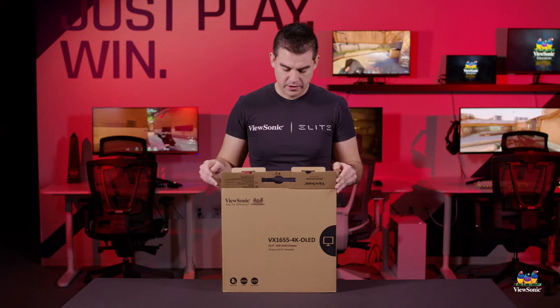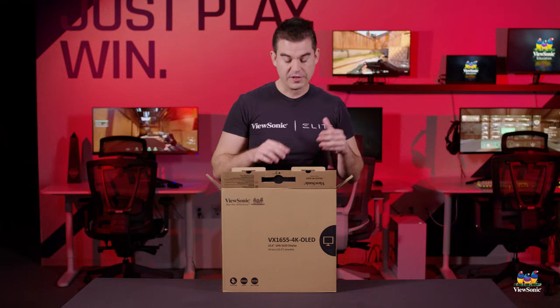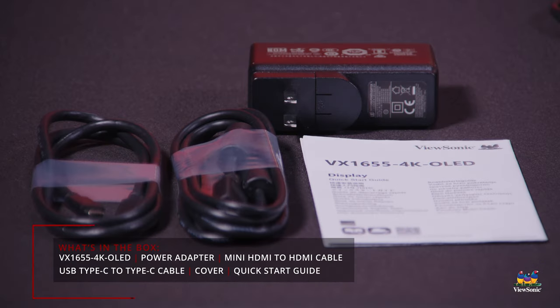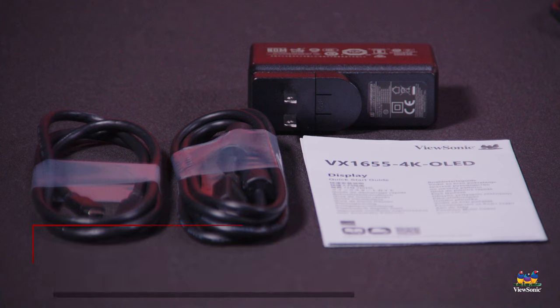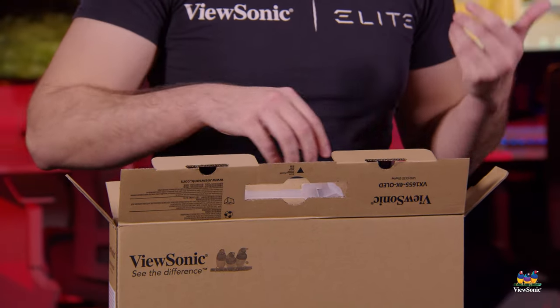With our portable monitors, we do try to include every accessory that we think you're going to need. So in the case of this monitor, it has two USB Type-C's and a mini HDMI. We provide you both with the USB-C cable as well as the HDMI to mini HDMI that you would need to connect it to a game console, a switch, a computer, so that you have the connections you need right out of the box.